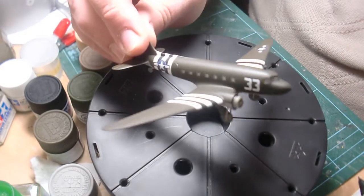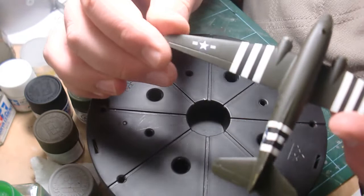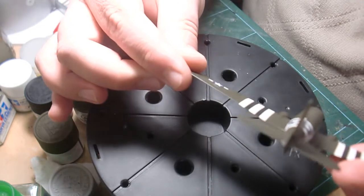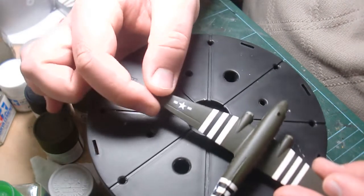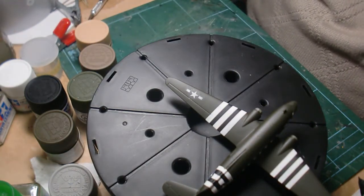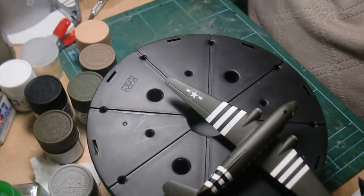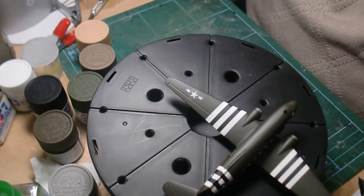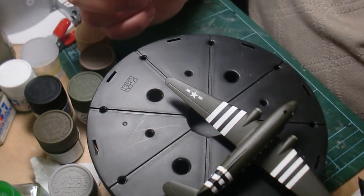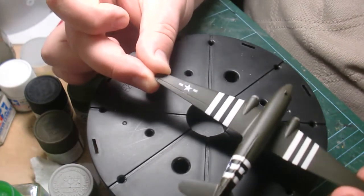So I coated it twice with Future, and the decals on the stars there are still silvering. I'm not going to even consider blaming the Future. I'm actually just going to say I'm fairly certain it was the stubbornness of the Airfix decals. I really have had problems with them. I've actually used them on a Buffalo — a Brewster Buffalo — and as soon as I finished, all the decals just fell off the kit. So I know how tough these decals are, and I'm fairly certain that's the reason why.